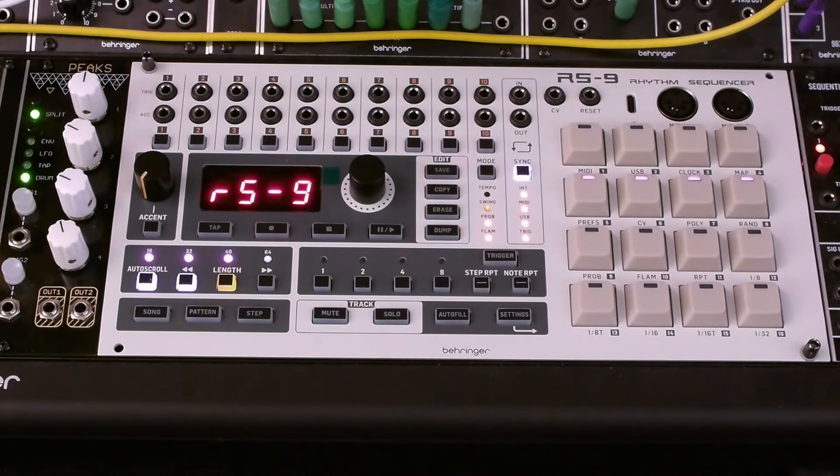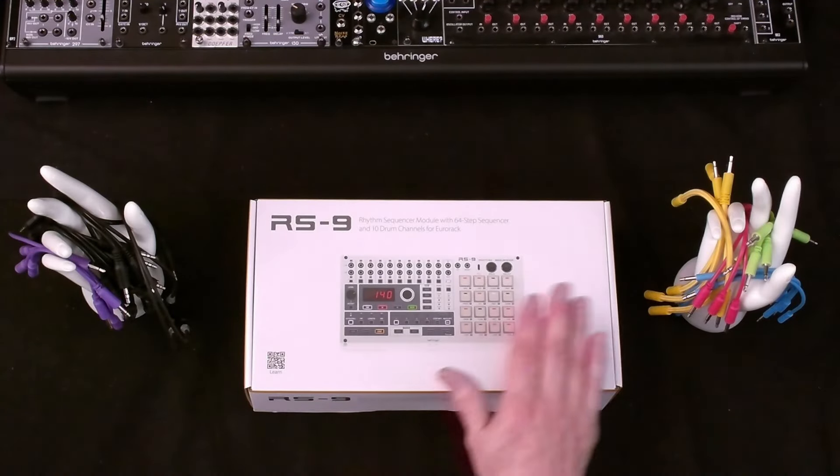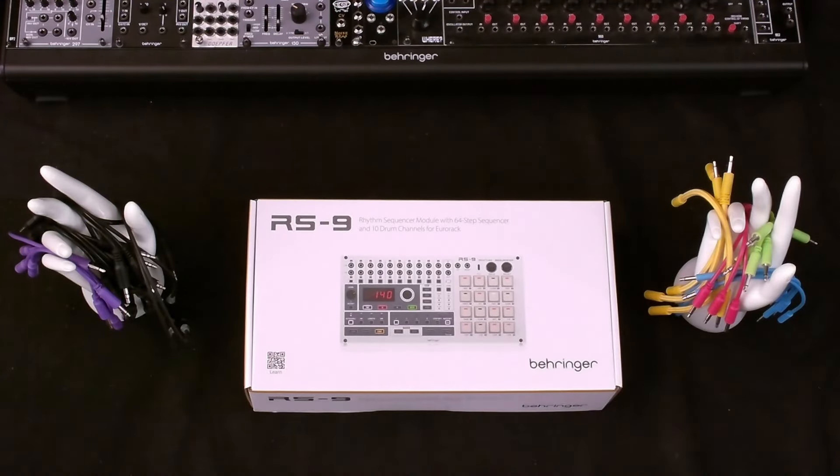Hi, I'm OZ Hull. Welcome to my channel, or welcome back to my channel. This is an unboxing video for the RS9 Rhythm Sequencer Eurorack module. We'll open it, install it, and briefly introduce the module. We'll explore it in more detail in future videos, so be sure to subscribe and ring the notification bell. First, let's open the box and see what's in it.